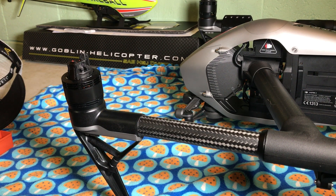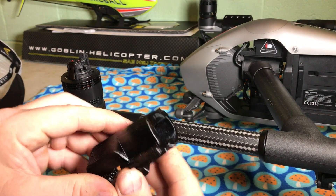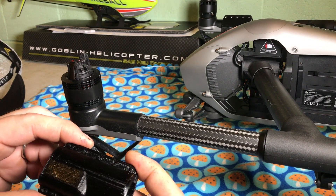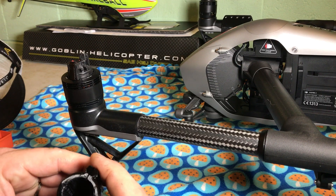Hi guys, I just thought I'd throw a little video together real quick on how to install these 3D printed clamps that I had designed. I did receive some different material in today, so I printed these out in PETG, which is a little bit more flexible than PLA, stronger and more heat resistant.